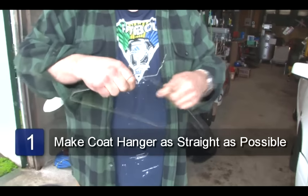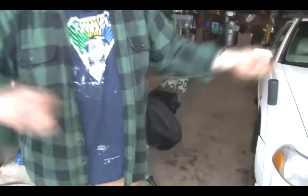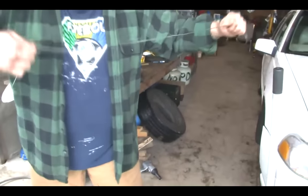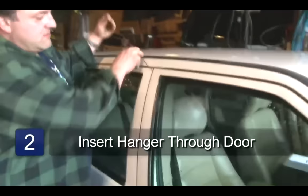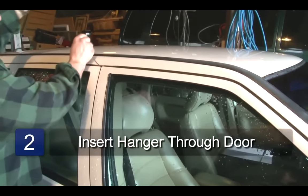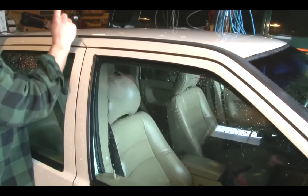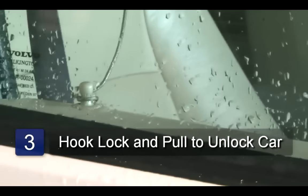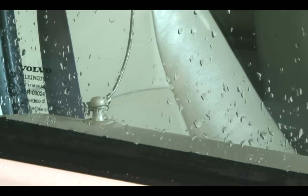The first step is to unwind your hanger and make it as straight as possible. The second step is to insert the coat hanger in between the door frame and the body to enter inside the car. And then the idea is to hook the door lock and pull it open.